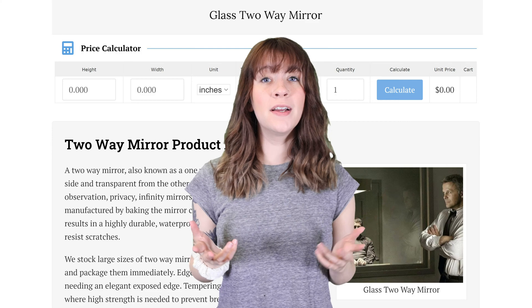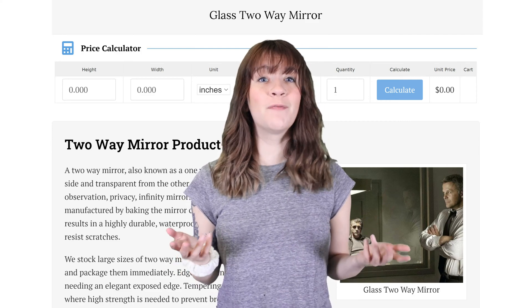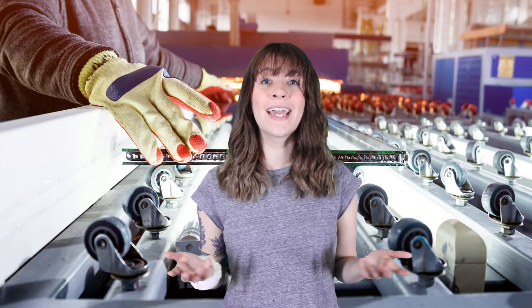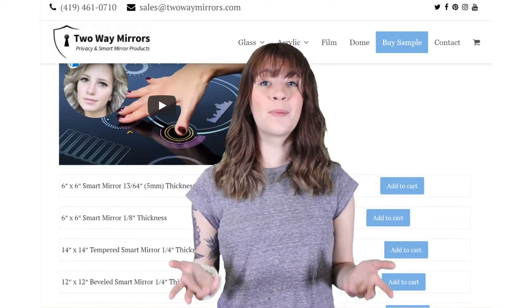How can you order the glass two-way mirror? We have custom size pricing directly online, and I'm happy to help with information and pricing for your project. Two-way mirrors are our specialty, and we carry a large supply of big stock sheets which can be cut into any size you need and shipped immediately. We can also offer special services such as tempering and lamination for additional safety. Samples are inexpensive and readily available on our website.